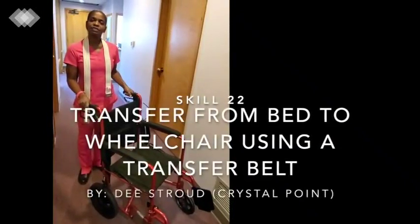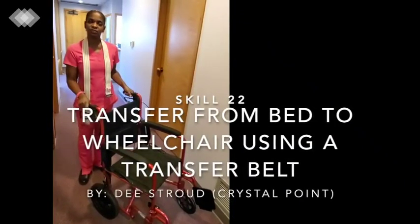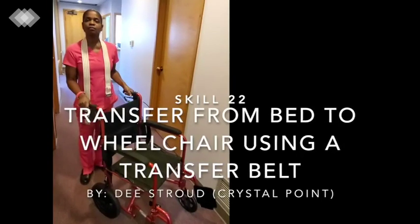I am now going to demonstrate skill number 22, Transfers Patient from Bed to Wheelchair.